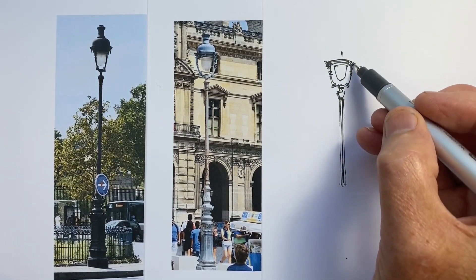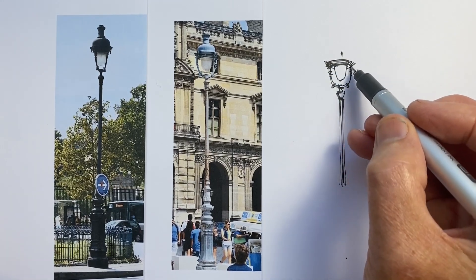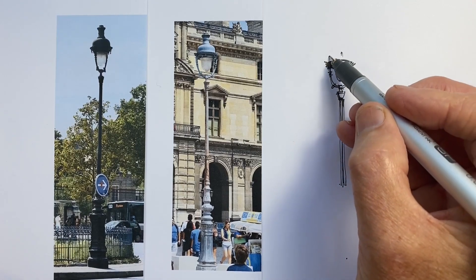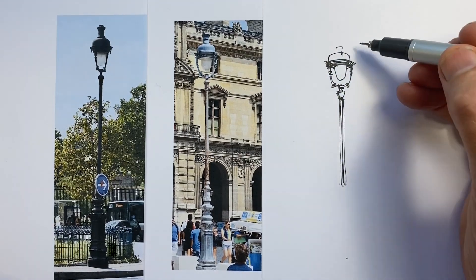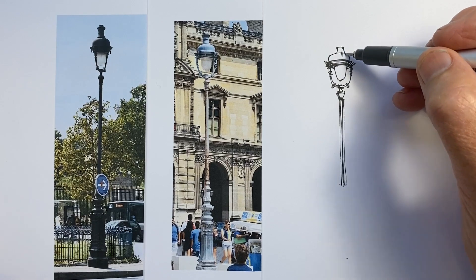There is a little bit of decorative wrought iron work around the glass. I want to indicate that without getting bogged down in trying to draw it precisely. This is just like leaves on a tree — we draw the effect of what's there, we don't draw the exactness of it.